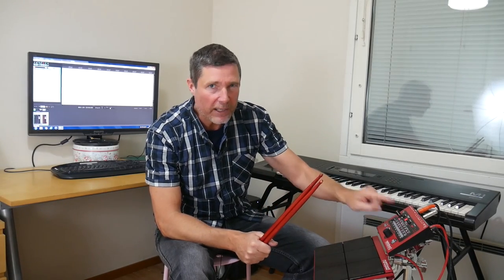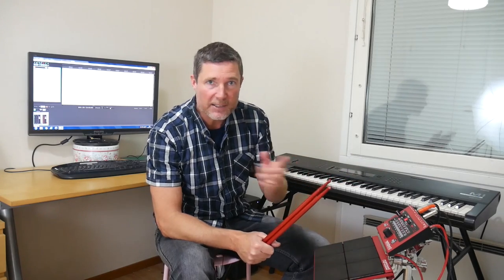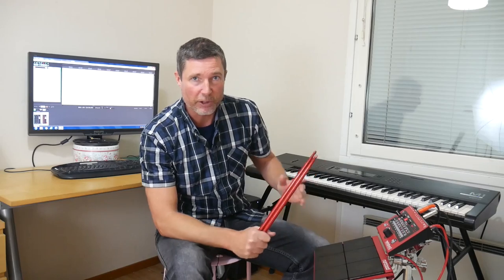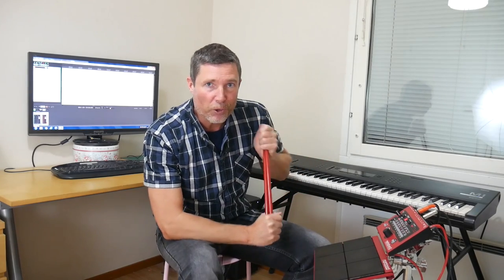One more thing — I noticed that the firmware on this is not the latest version. So whilst we have it connected up with MIDI, let's use the computer to update it to version 3, which is the latest current version. We'll also reset all the drum kits to the factory presets.